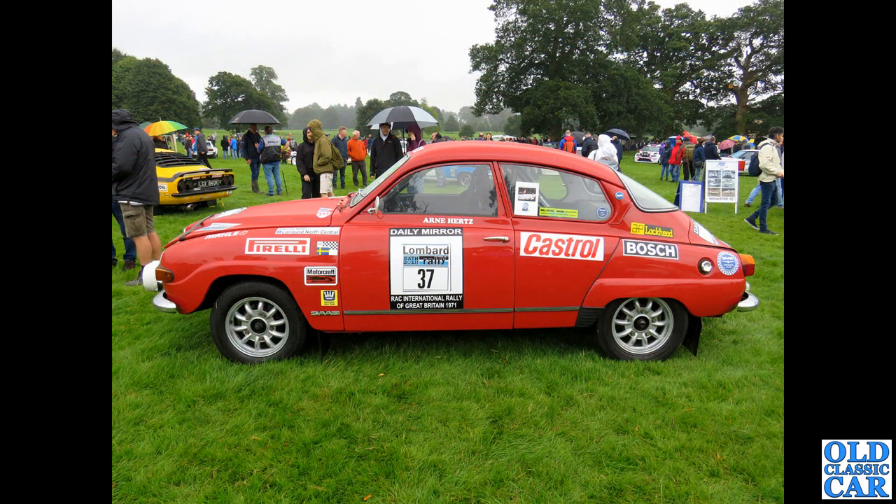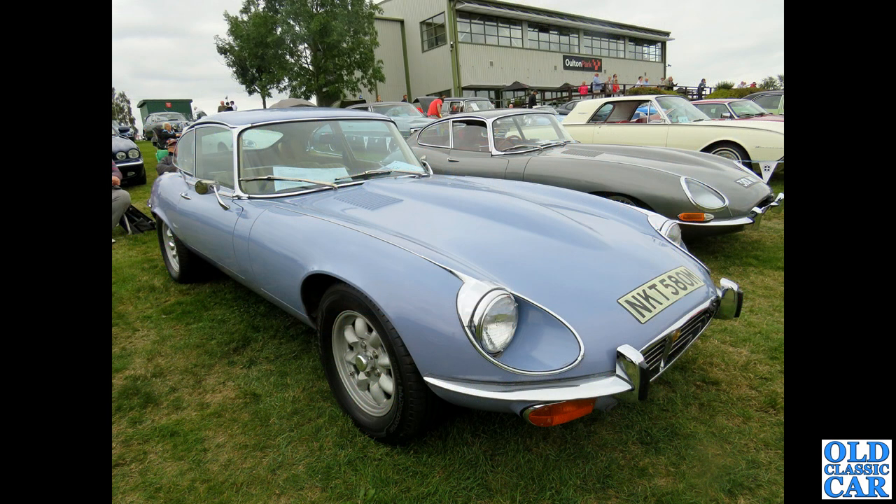Next up, a side view of a V4 Saab 96 rally car — the wheels are actually by Ronal, made especially for Saab back in the day, inspired by Minilites but not exactly the same. Now at Oulton Park, we've got a Series 3 E-type. I think if those wheels were bright shiny silver I wouldn't think they'd suit it, but as they have a slightly dull silver finish, they do actually look okay on there.